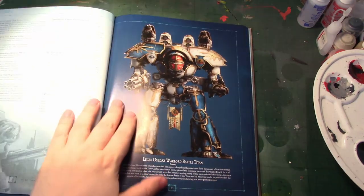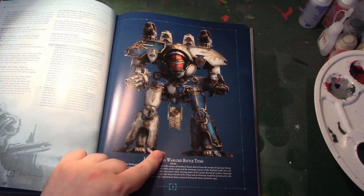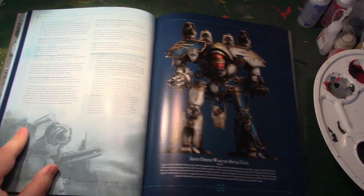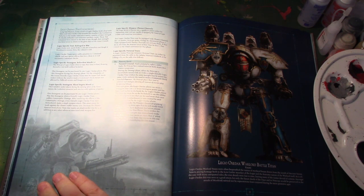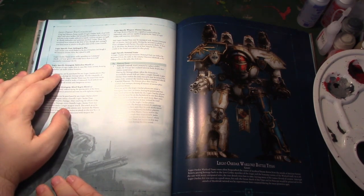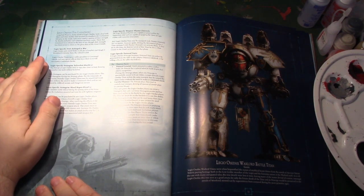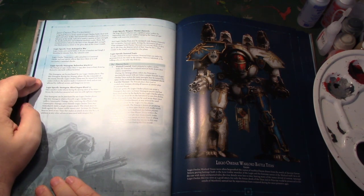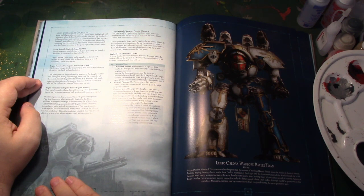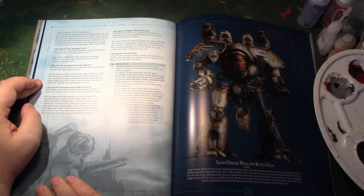They've got a really nice red and black colour scheme with stripes — people are going to be getting their masking tape out — and gold trim. I was actually really surprised not to see any transfer sheets released. There's also a lovely quartered blue and marble white colour scheme. Let's have a look at the rules for Legio Osadax, the Cockatrices — that's going to be one that everybody's going to pronounce wrong. No penalties to command checks; may ignore effects that force them to re-roll successful command checks — that's really useful. Relentless March is a stratagem.